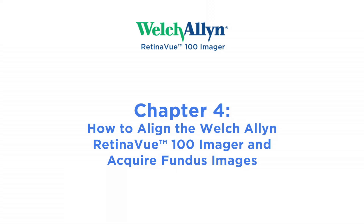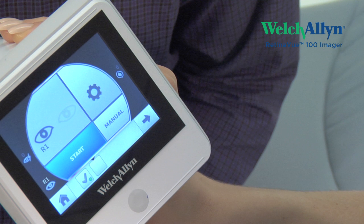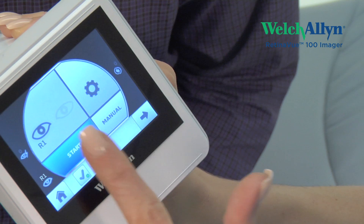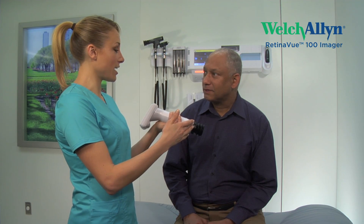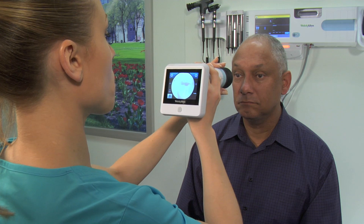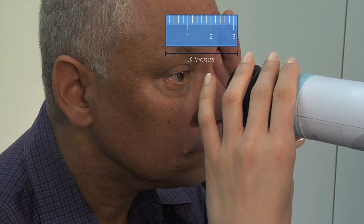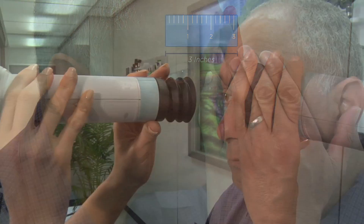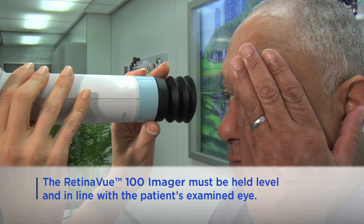Chapter 4: How to Align the Welch-Allen RetinaView Imager and Acquire Fundus Images. Touch Start to enter the image acquisition mode. Ask your patient to look at the green light inside the RV100 and to cover, but not close, their unexamined eye. Hold the RV100 imager so that it is the same height as the patient's eye, 2 to 3 inches directly in front of it. Be certain the RV100 is level and in line with the patient's eye.